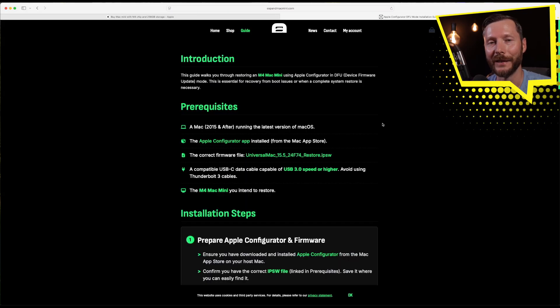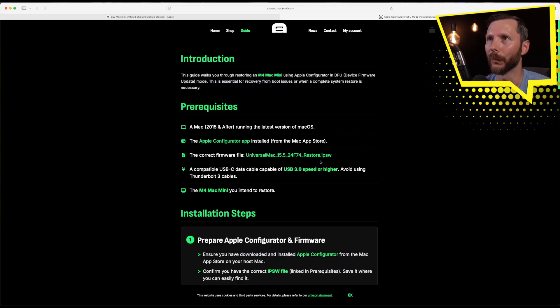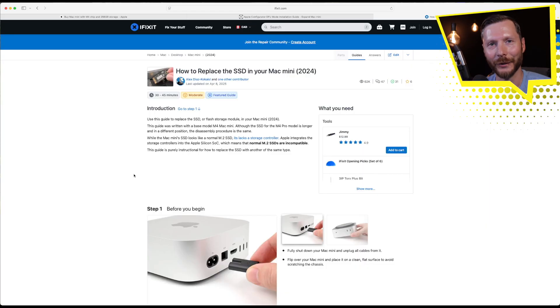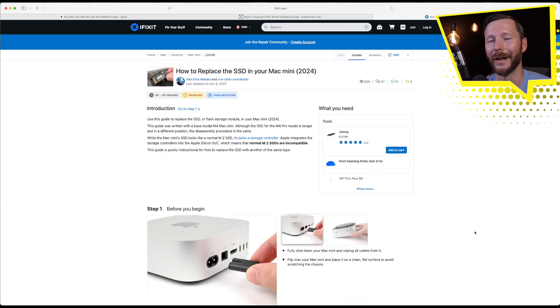There are two sets of instructions I used. The first is the guide on their website, which is actually just for the restore — you need a second Mac to restore the operating system onto your Mac Mini, a Mac from 2015 or newer. I used a 2019 MacBook Pro with an Intel chip and everything worked fine. On that host computer you need to download the Apple Configurator app from the App Store and the firmware file. The other set of instructions I followed were from the iFixit website, and I carefully followed those steps. Now let's open up the Mac Mini and do this upgrade.